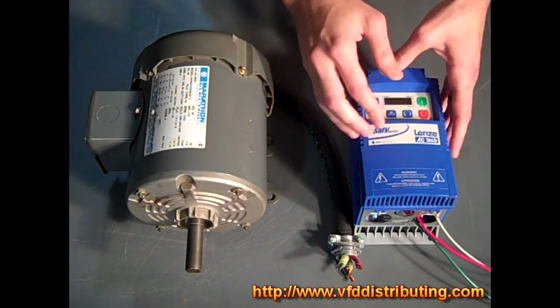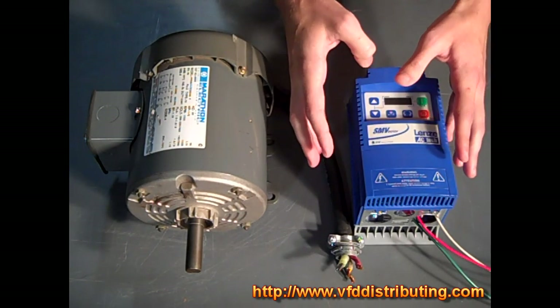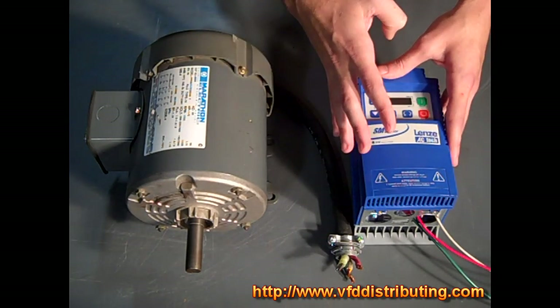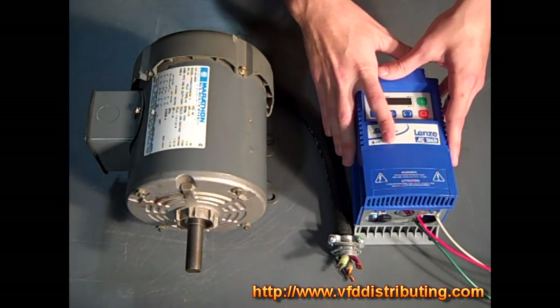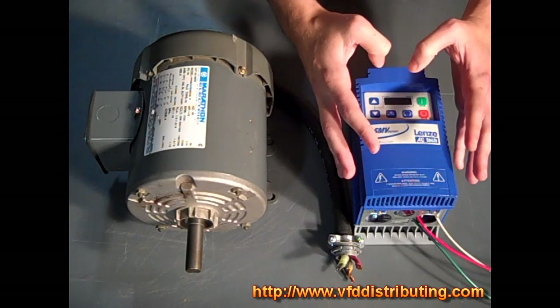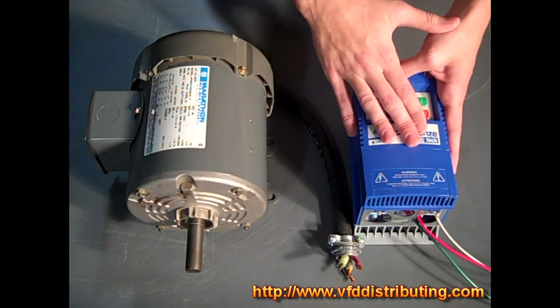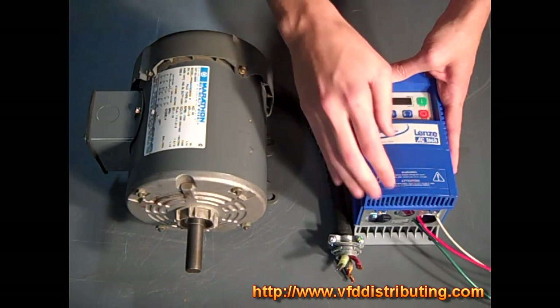The SM Vector is nice because it gives you a single package that allows you to do open loop flux vector speed or torque control, volts per hertz constant or variable, and enhanced volts per hertz mode with auto tuning — all at prices mostly comparable to drives that only run in one mode and don't give you the option to run in multiple modes.